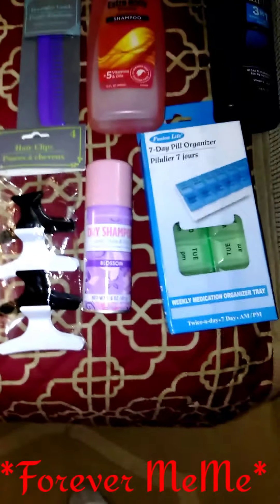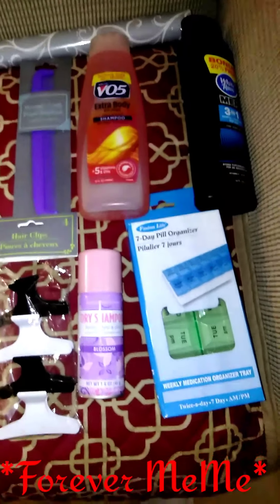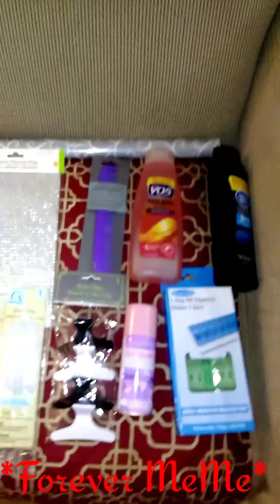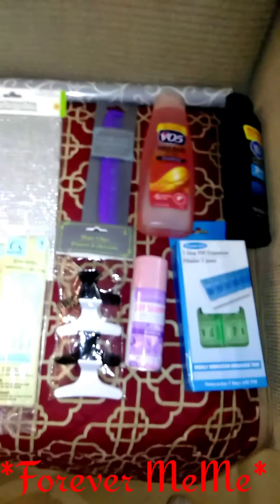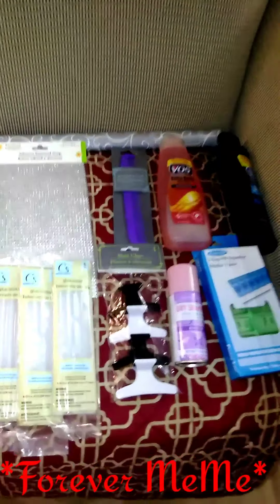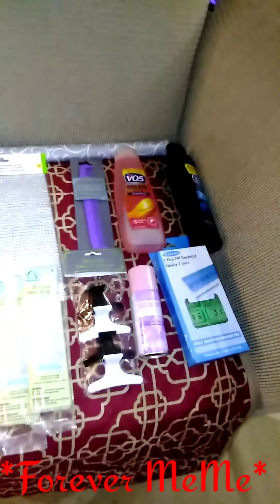And one more thing, y'all — since they done went up to $1.25, Dollar Tree has everything starting to add up, a little bit more than your regular old $10 or $11. That stuff is really adding up. Just letting y'all know, that little $0.25 makes a difference — it makes a whole lot of difference. So this is the end of the haul from Dollar Tree.